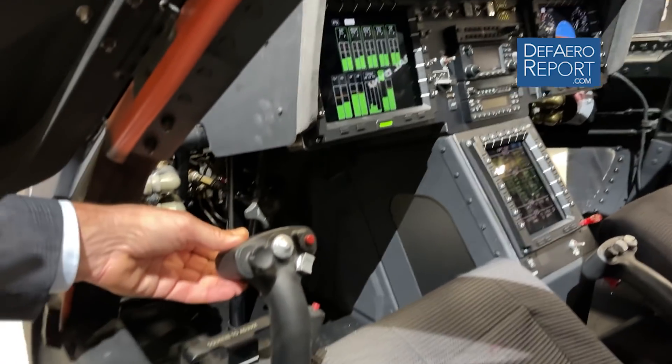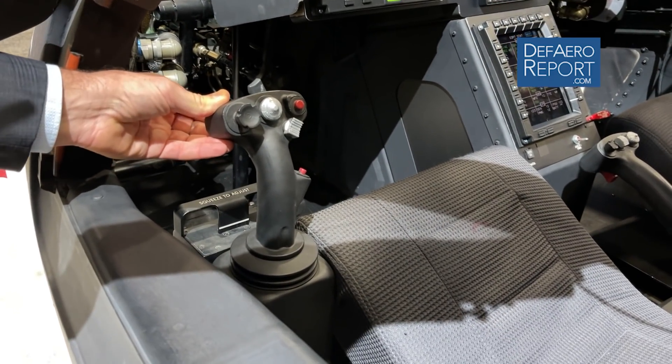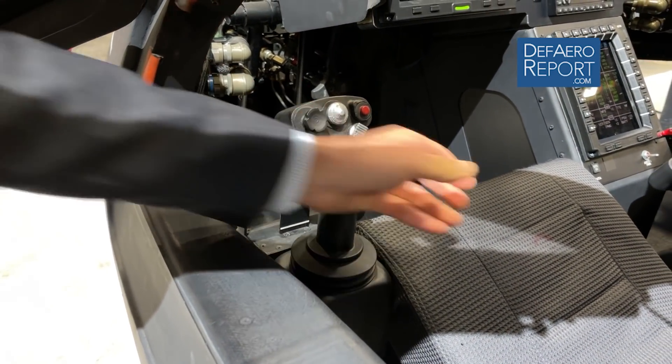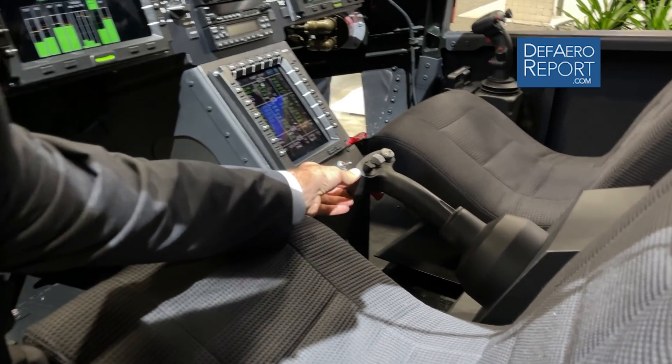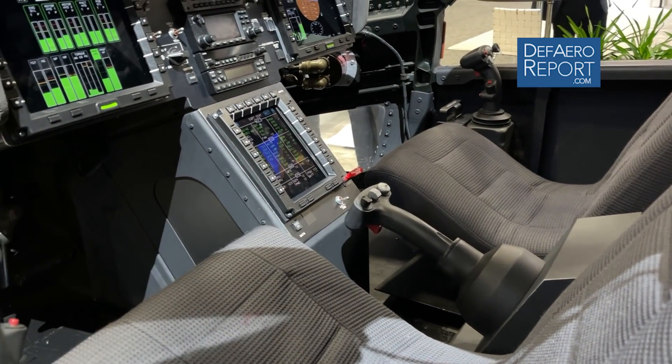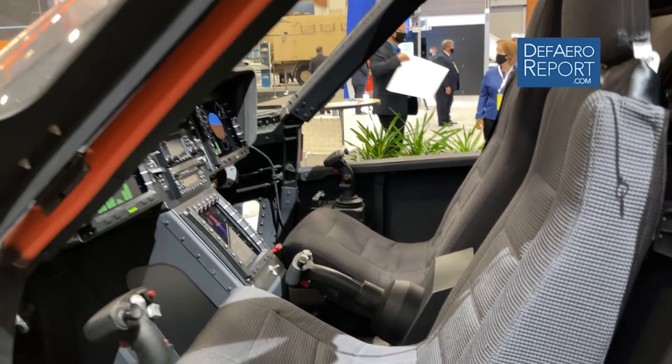How does the pilot control it? Cyclic inputs are made to control the roll and the pitch axis. The collective is for up and down, and then the pilot has a switch to push fore and aft for the pusher prop to increase or decrease thrust.